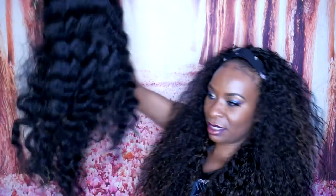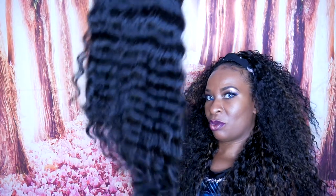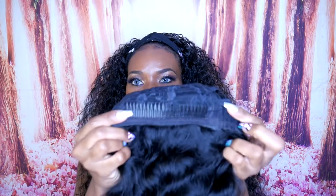Here is this beautiful wavy wig — it is gorgeous. I believe they also have this same wig in a lace front as well. For the cap construction, it has one long comb right in the front, a comb in the back, and it also has the adjustable straps.